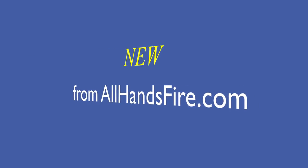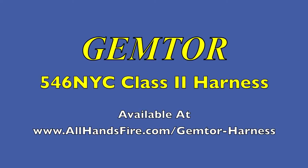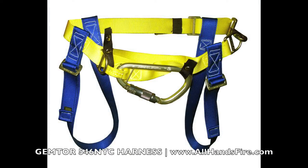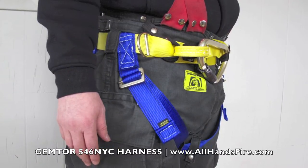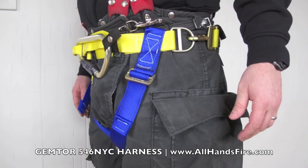I'm Don Calaruso from AllHandsFire.com. I'd like to introduce you to this new product from GemTour. It's the 546 NYC Class 2 Rescue Harness. AllHandsFire Equipment has been a leading provider of the GemTour Harness for many years. This 4th generation Class 2 Harness has many great features.